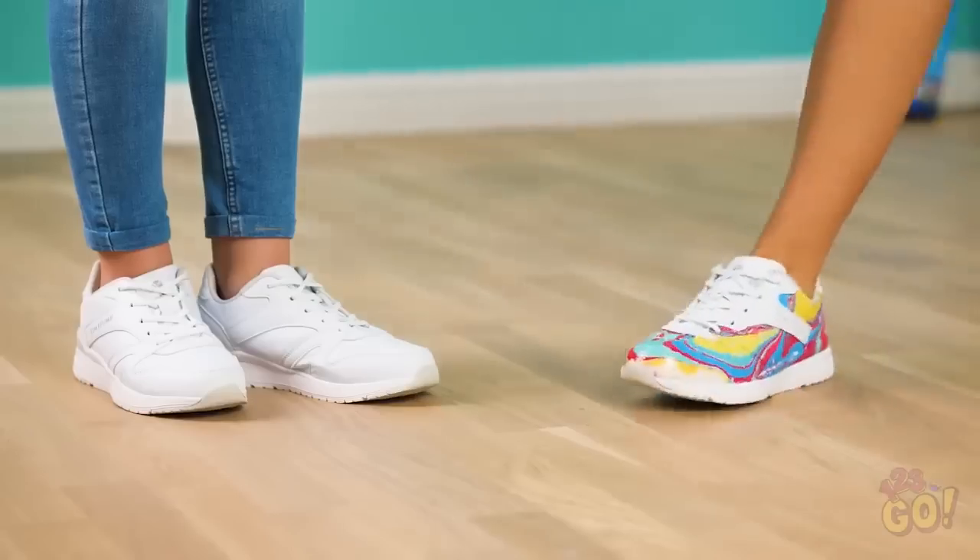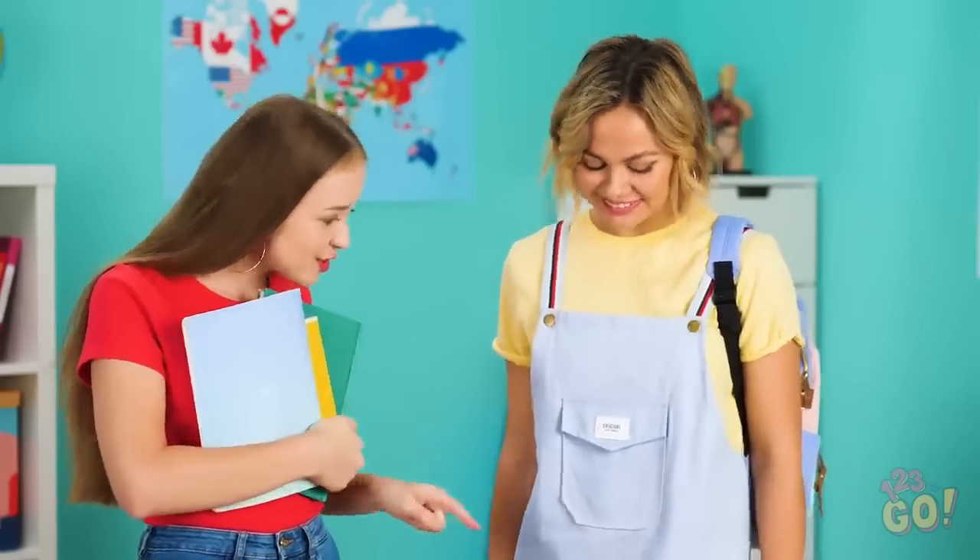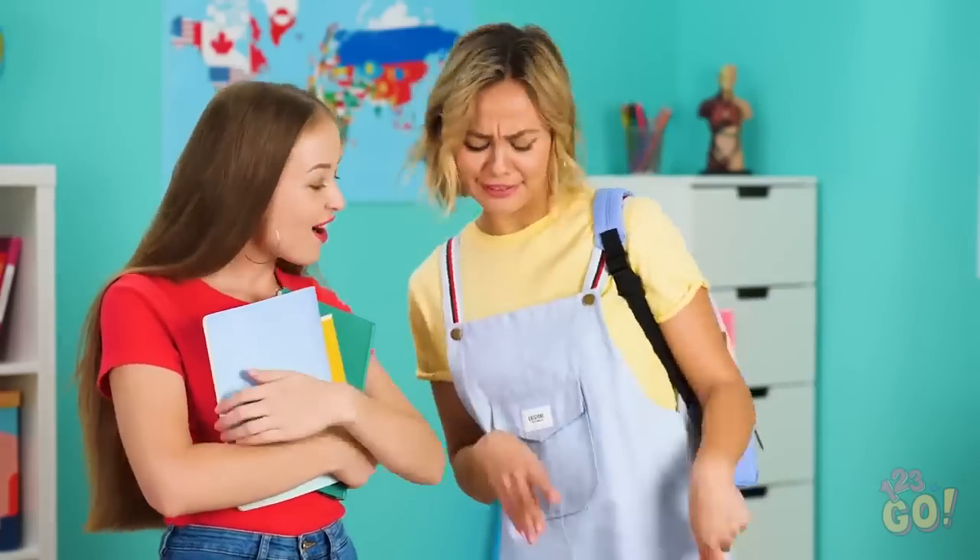Boom! Baby! Dang, girl! Look at those rockin' kicks! Wow! Where did you get those? Oh, these old things? I've had them forever!